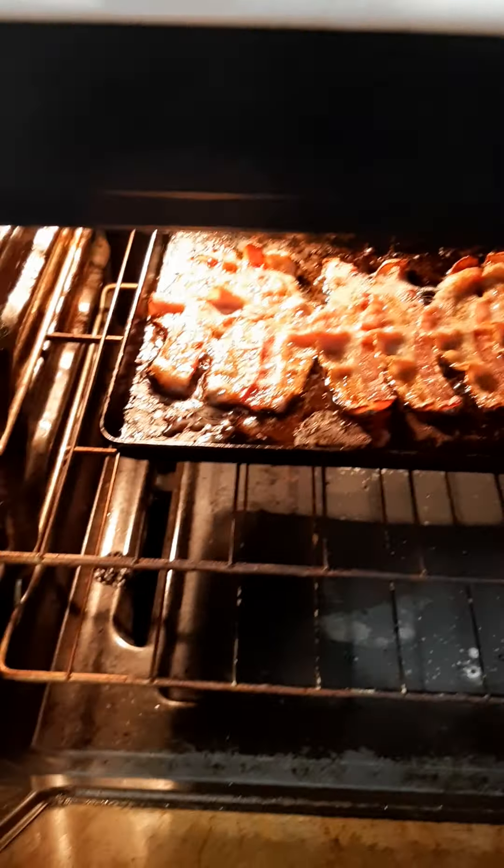Oh yeah, I forgot to say you gotta cook some bacon too. I know the video's all over the place.